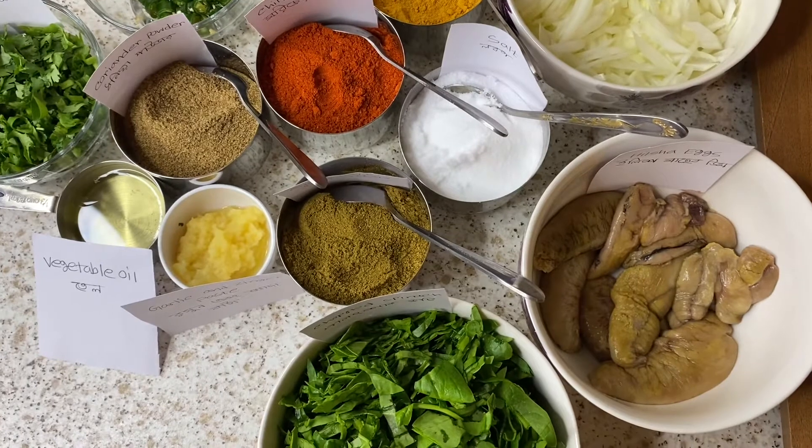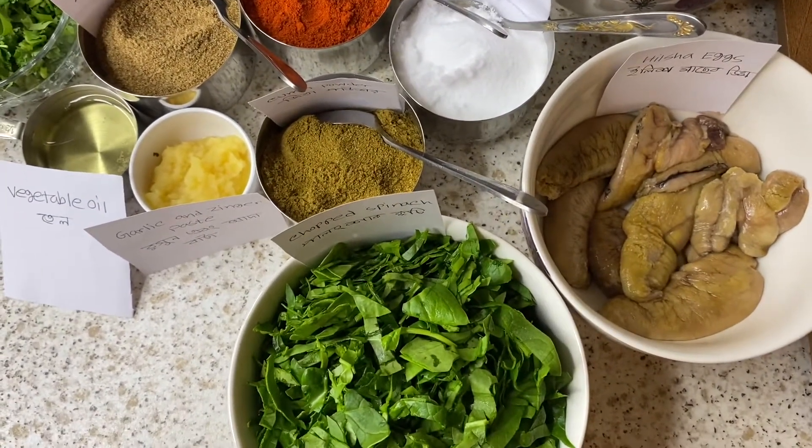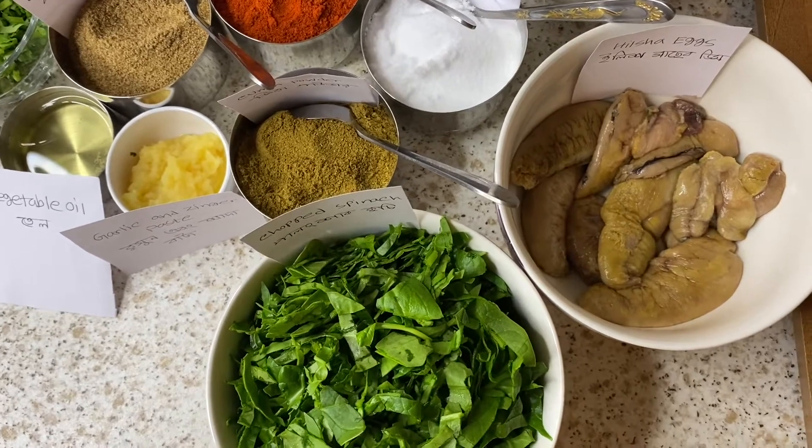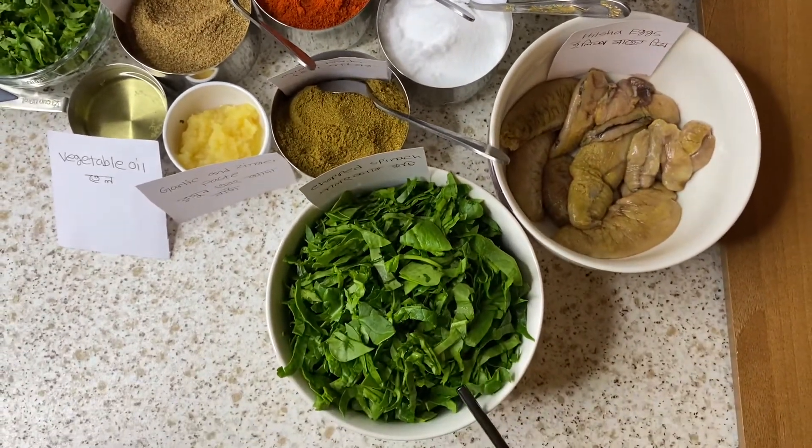Our food is called the dish dish. We can add 100g.